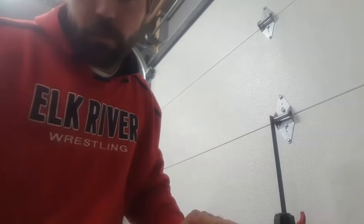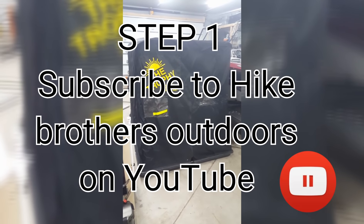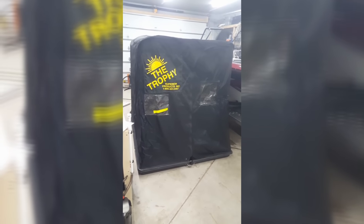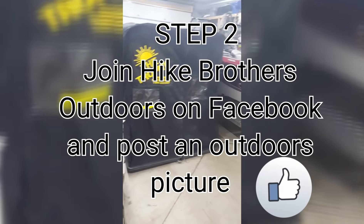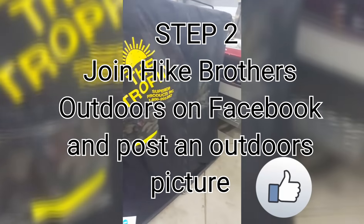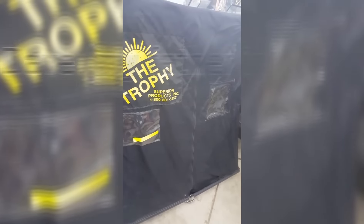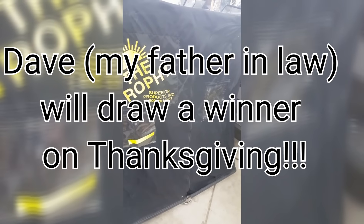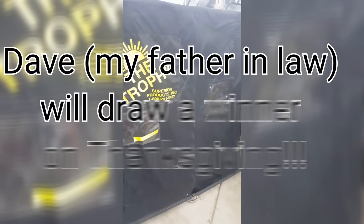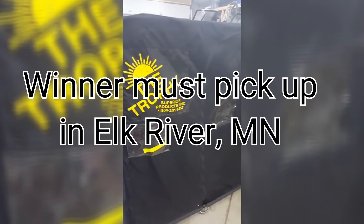Alright guys, I'm sure you noticed the fish house in the background during the DIY section of the video. My father-in-law donated this — he wanted it to go to somebody who could appreciate it and use it. It's his old house, it's got a few patches in it but it's in pretty good shape. We want to give this away to a young, new ice fisherman out there. We'll see you later.